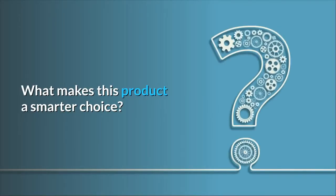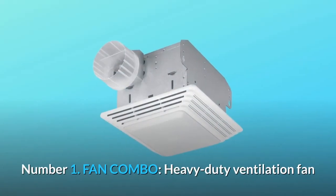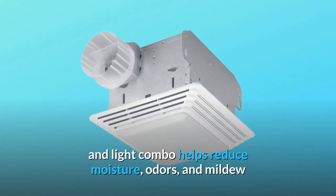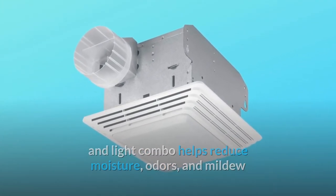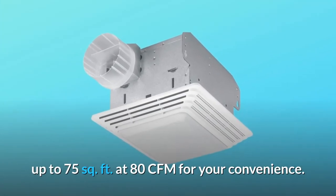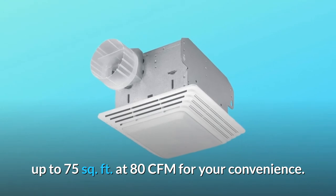What makes this product a smarter choice? Number 1: Fan Combo. The heavy-duty ventilation fan and light combo helps reduce moisture, odors, and mildew, and is powerful enough for rooms including bathrooms up to 75 square feet at 80 CFM for your convenience.